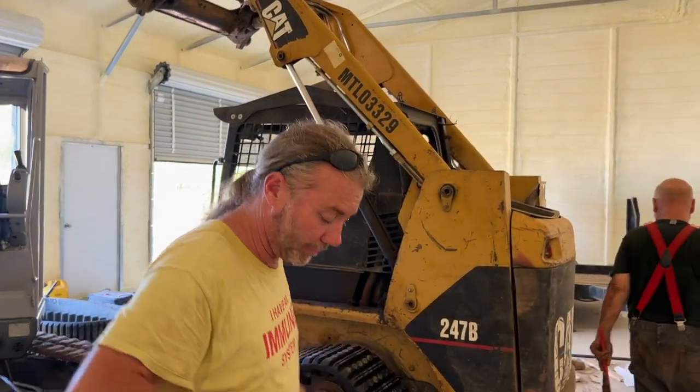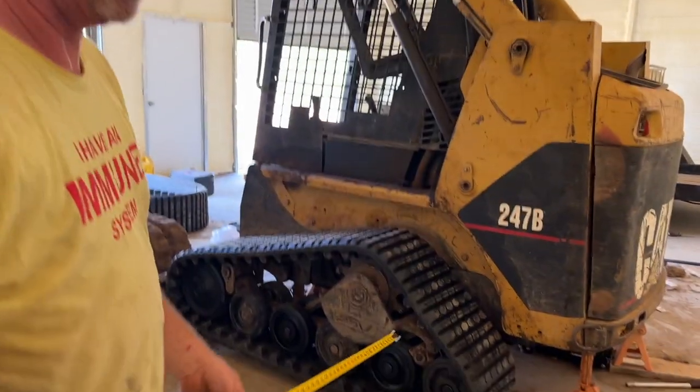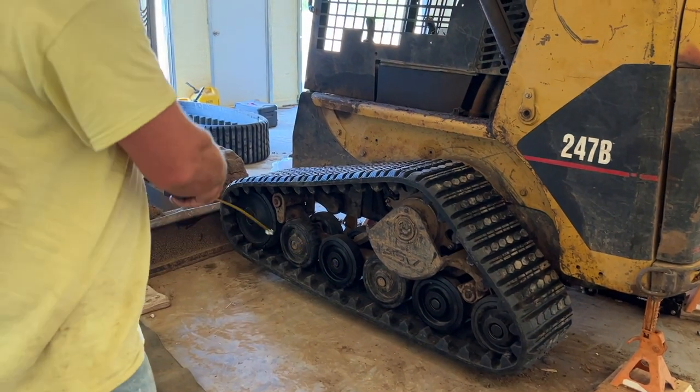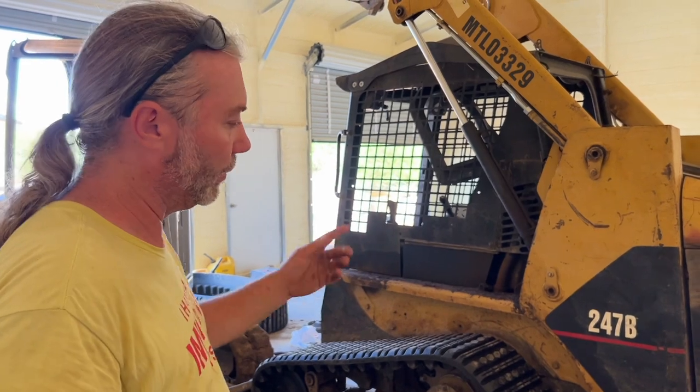Oh hey there - come closer. As you can see, we've got a whole bunch of new wheels on here - not tires, wheels. New tracks on here too, and then we'll do the same thing on the other side.